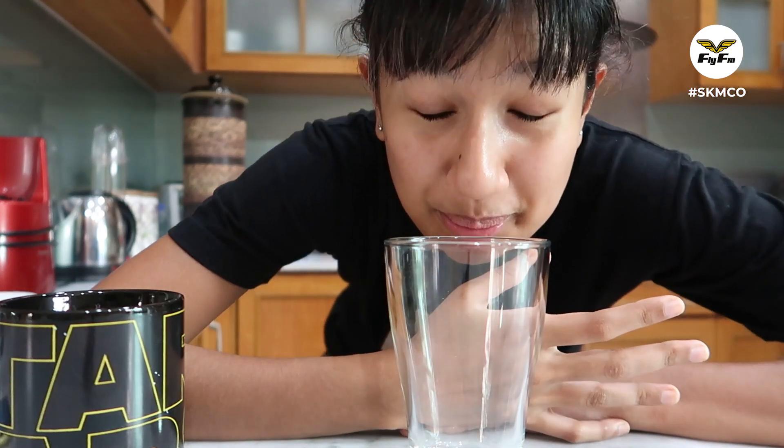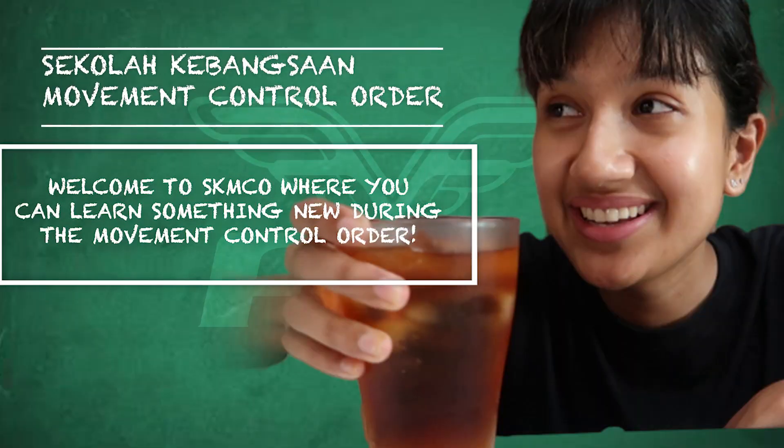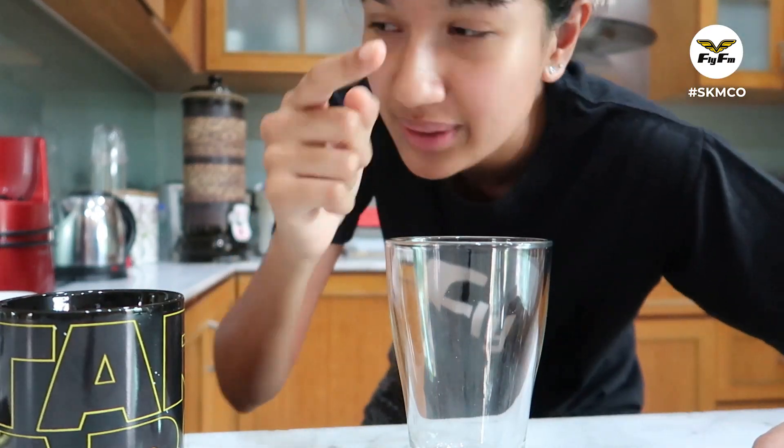Hi guys, I know we can't go to the mamak right now, but you can make the te o ais from the mamak right here at home. I think this is like the closest to the mamak te o ais flavour. Here's how you do it.